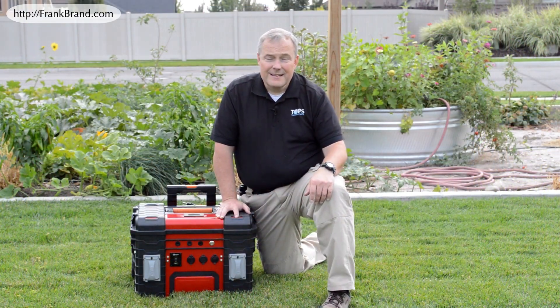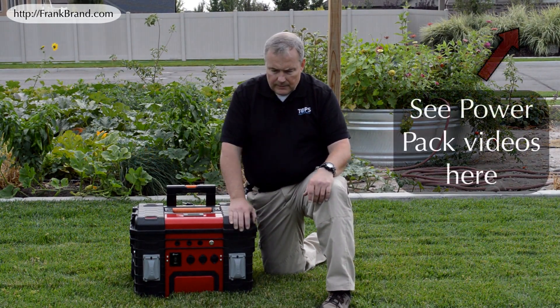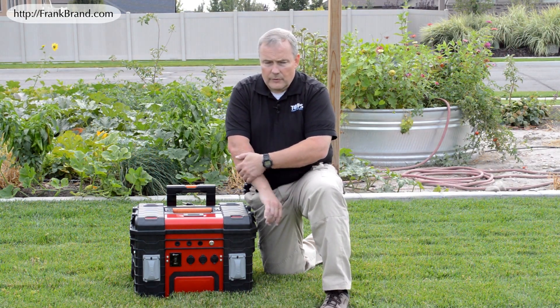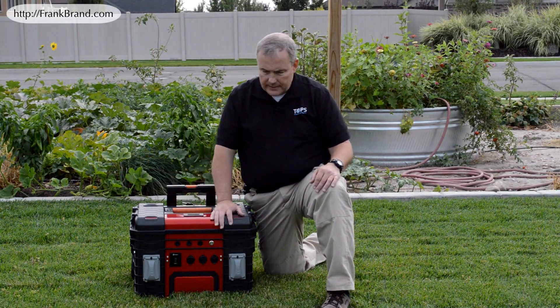Hey YouTube, Frank Brand here. Just a few of you have seen my portable power pack on my website and on YouTube, and several of you requested a breakdown of how I built this power pack and what it comprises of.